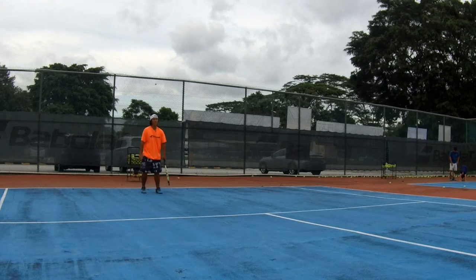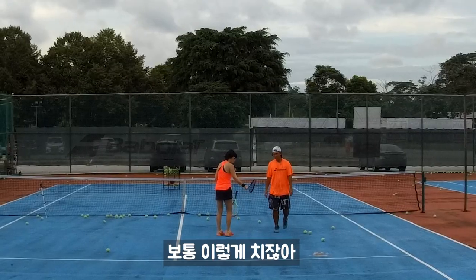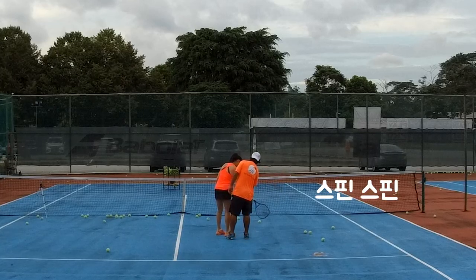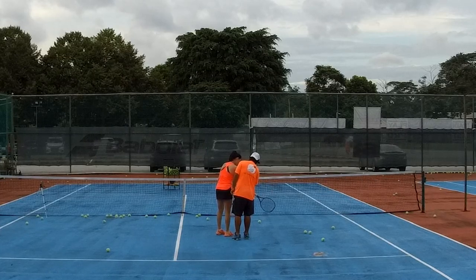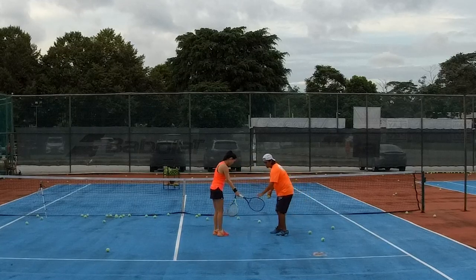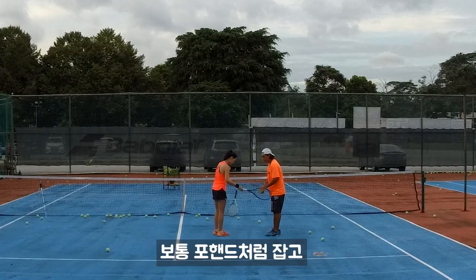When you hit the ball — say you hit a slice — just tap, tap. Normally this is the way we play, but we just do it like that. We're not going to turn, just tap on it. Imagine the ball is right here — you're going to tap, you're not going to wipe.